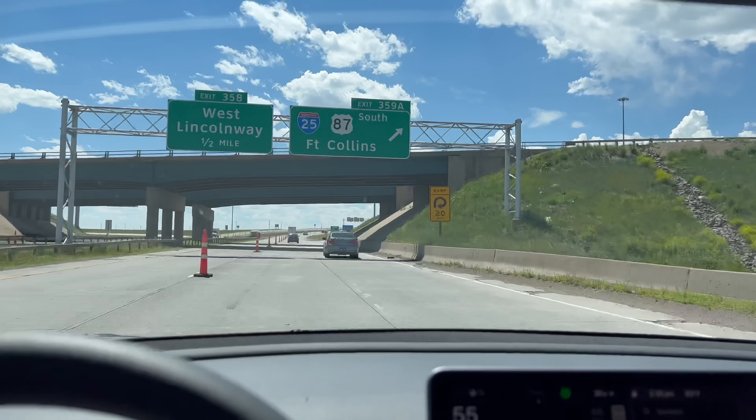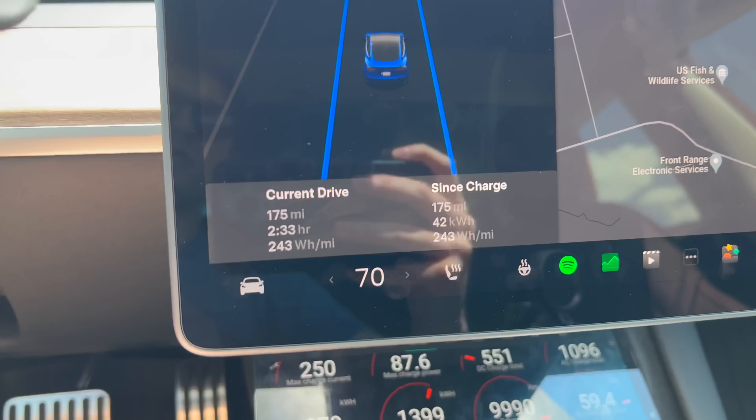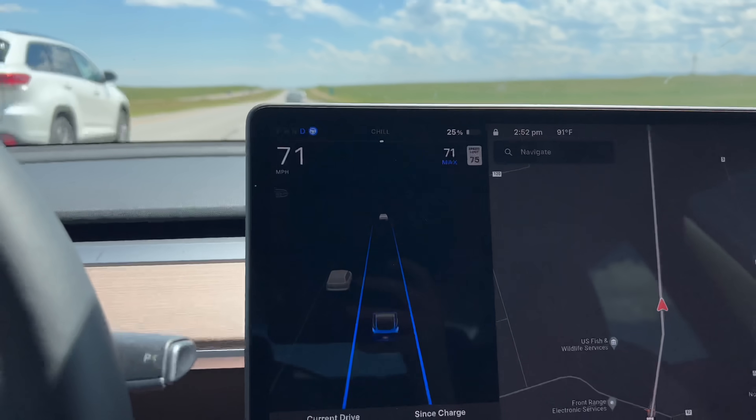We just hit 25% state of charge. We have traveled 174 miles and we are looking at about 4.1 miles per kilowatt hour — a bit above that actually. It's looking really good. We're on I-25 south back toward Wellington.